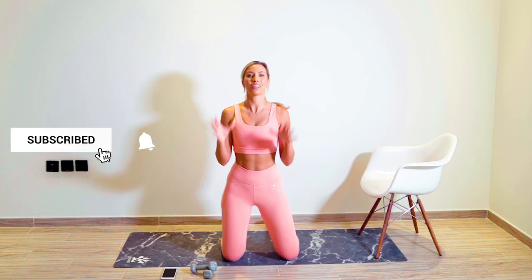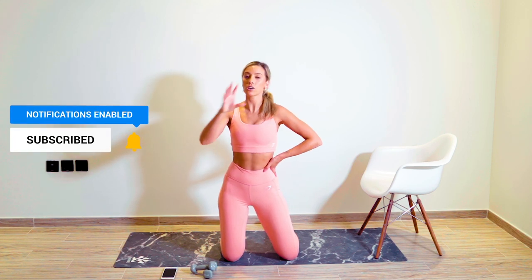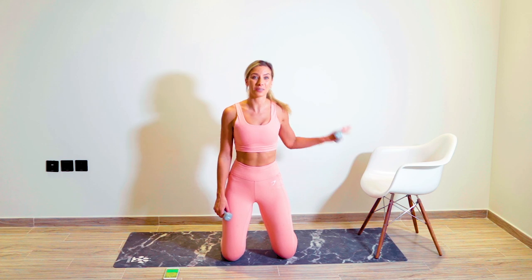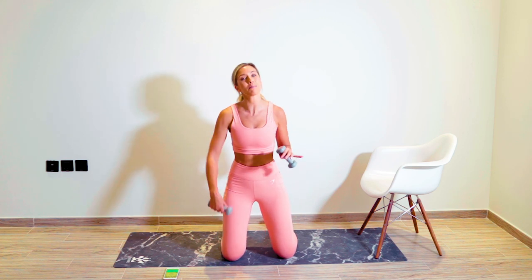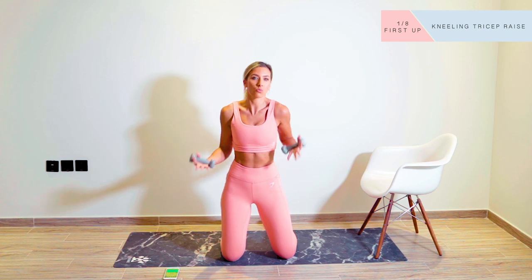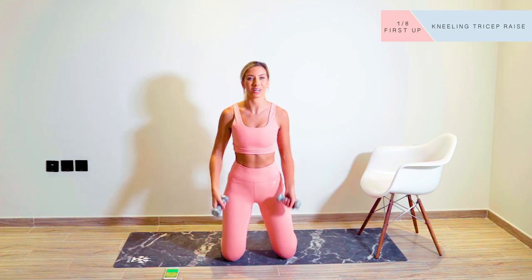I would love to hear how you get on in the comments down below. It's 45 seconds on, 15 seconds recovery, four exercises, two rounds. For this workout, you're going to need a chair or something that you can place your hands onto for tricep dips, and also some light weights. If you don't have these, you can just grab water bottles, cans of baked beans — whatever you can get your hands on.